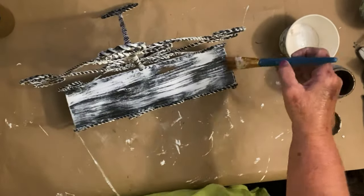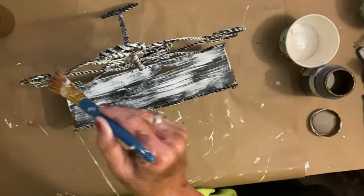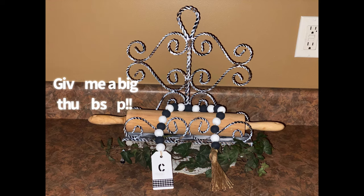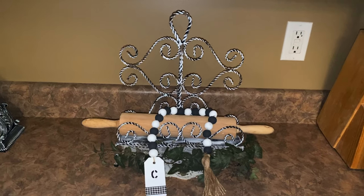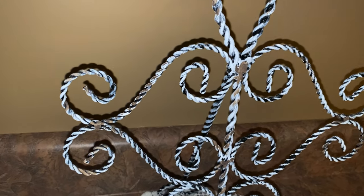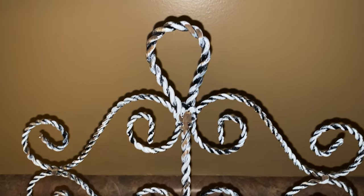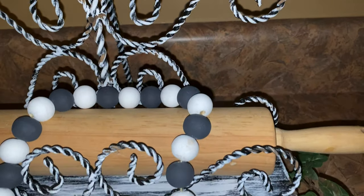That was literally all there was to it. How much easier can you get? And for $0.50 — look how cute that is. Here it is with a cookbook — my absolute favorite cookbook in the world. That cookbook is over 50 years old and I love it, I still use it all the time. Can you see that little bit of truffle right there, how it kind of looks like rust spots? I love the way this turned out. I cannot believe I got it for $0.50.